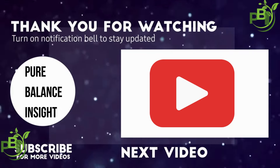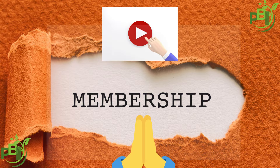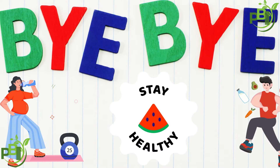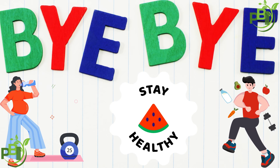Thanks for watching — I hope you learned something today. Please don't forget to subscribe to this channel for more food and health tips. I'd also like to ask you to join the membership of this channel to support it. God bless you, I love you, and until next time, please stay healthy.